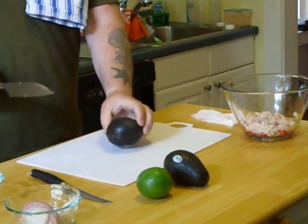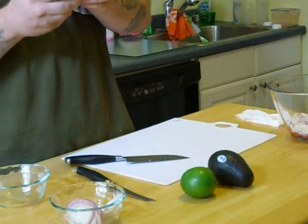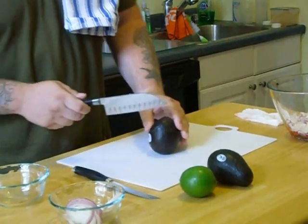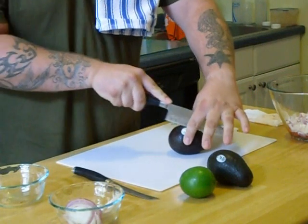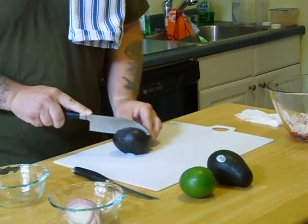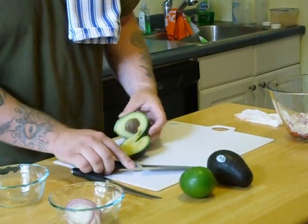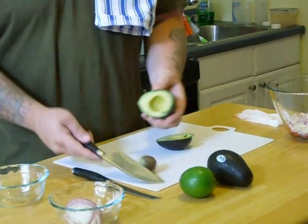Now we take the avocado. You just want to make sure they're nice and soft. Take it right down the middle, go to the pit, and just roll it around just like that. That should come out.